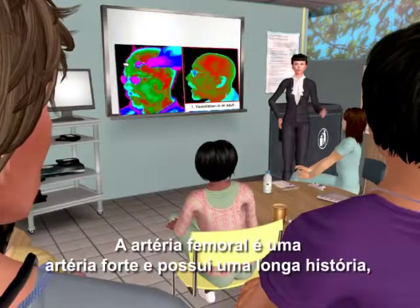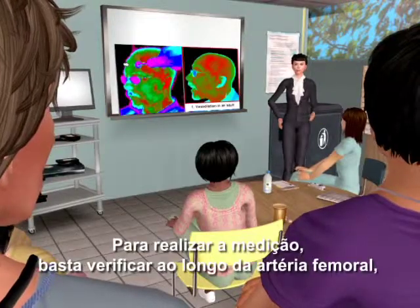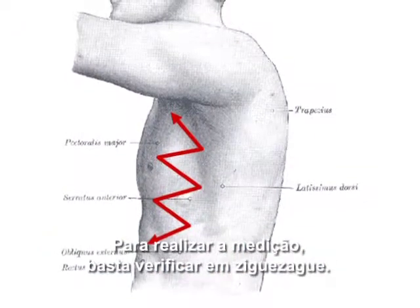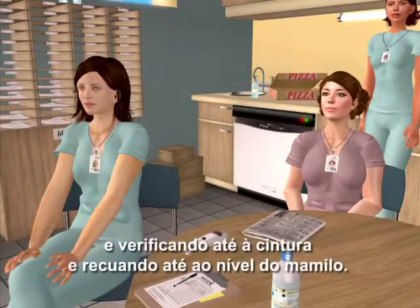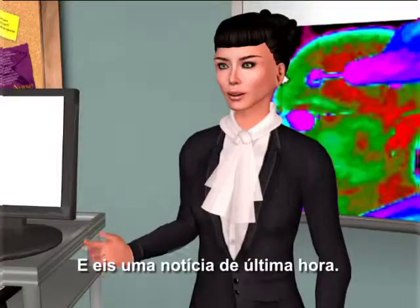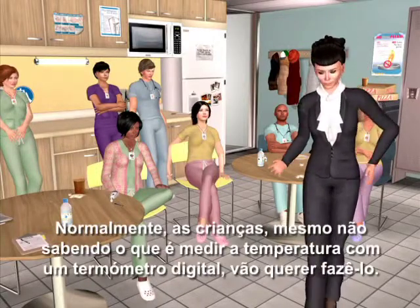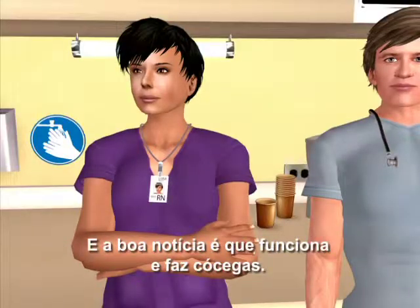The femoral artery is a strong artery with a long history. To make the measurement, just scan across the femoral artery following the crease in the groin. Another alternate site is the lateral thoracic artery area — scan in a zigzag pattern about four inches wide, from the imaginary line between the axilla and the nipple, scanning down to the waist and back up to the level of the nipple, all while keeping the button depressed. For a fractious child, tell them you're going to take a tickle temp — it works and it does tickle, though adults aren't wild about it.